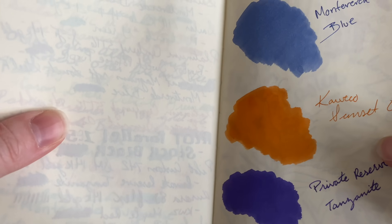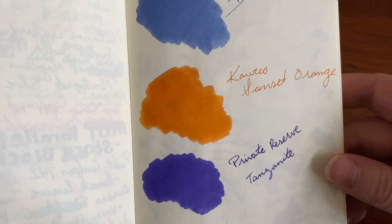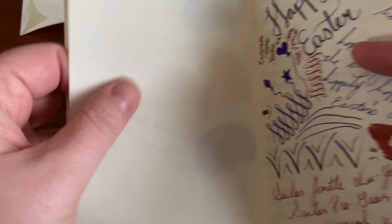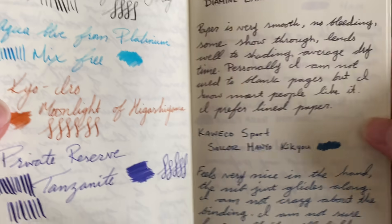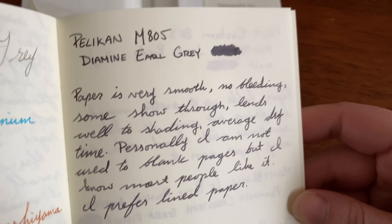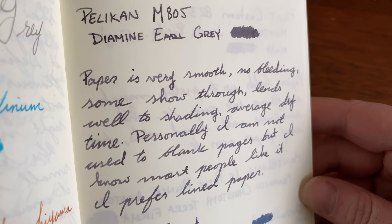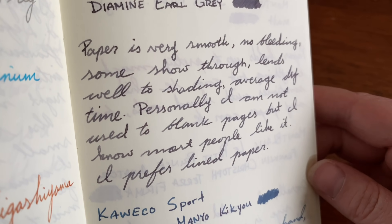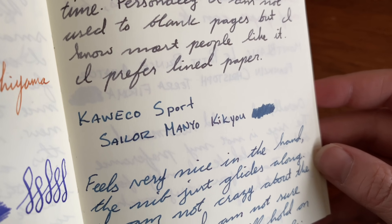I do think that the paper is really nice. I'm not a hundred percent positive that it's Tomoe River paper, but I would not be surprised if it was, because it does feel like Tomoe River paper. It has a lot of the same qualities. I'm just looking quickly to see if I missed it in the info here, but it doesn't say specifically. I'm pretty sure that it is, just based on my own usage with Tomoe River paper in the past.